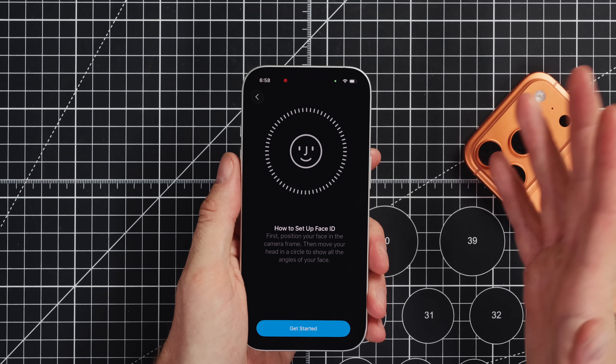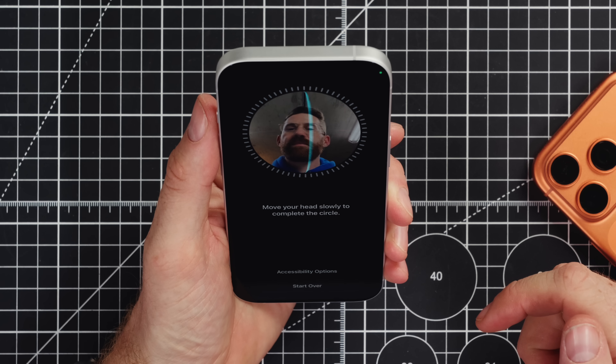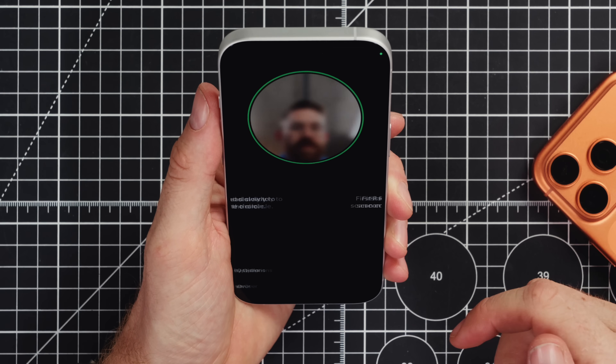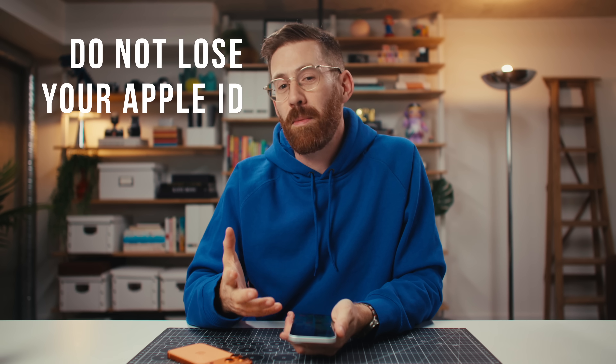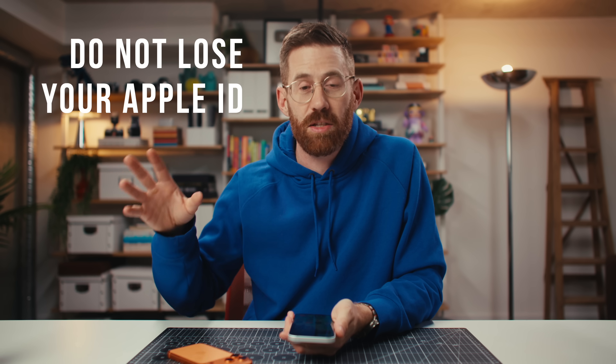I won't waste your time going through the whole new phone setup process — you probably already did that. You've done things like capture your Face ID. But I recommend that when it asks you to set a PIN, you use six digits instead of the minimum four, because if somebody sees you do it over your shoulder, it's pretty easy for them to get into your phone. And one piece of advice I can't give often enough: you need to remember your Apple ID, which is an email and a password, and those are just as important as your logins to your bank. You need to put those somewhere safe because without them, you could get locked out of your phone.